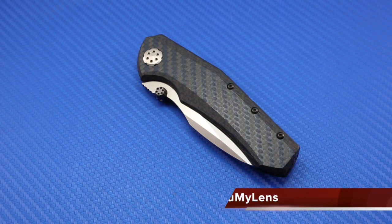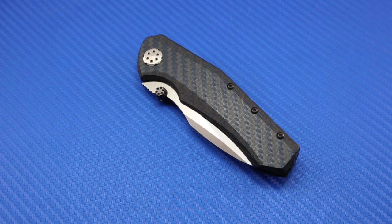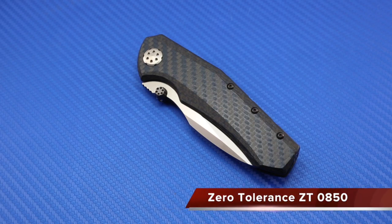Hey there folks, John here with Through My Lens, and today I'm coming to you with another knife review. We will be looking at the Zero Tolerance ZT0850, the 0850.